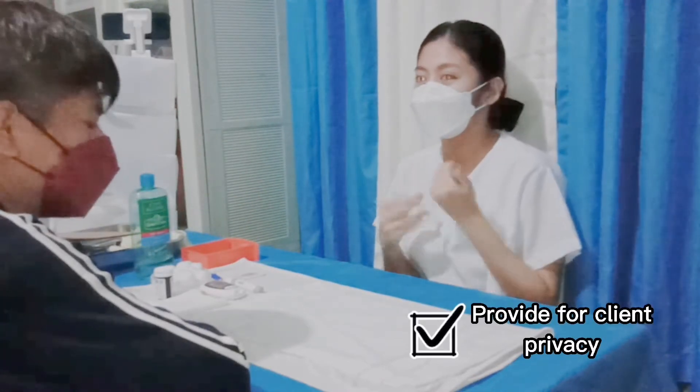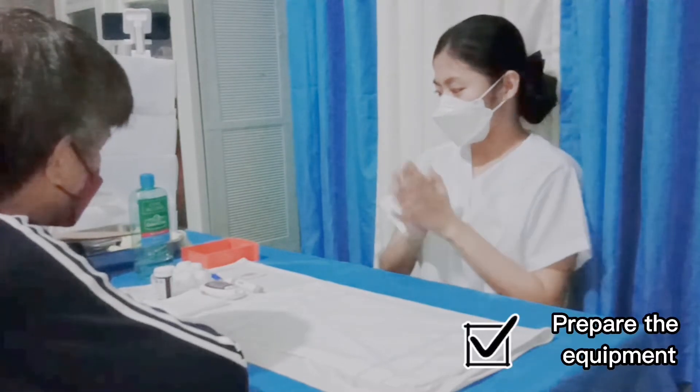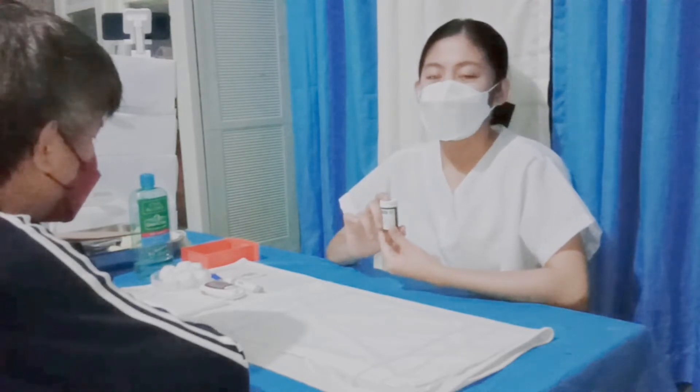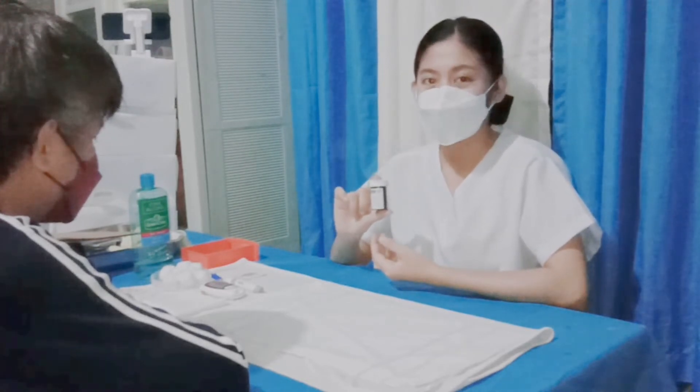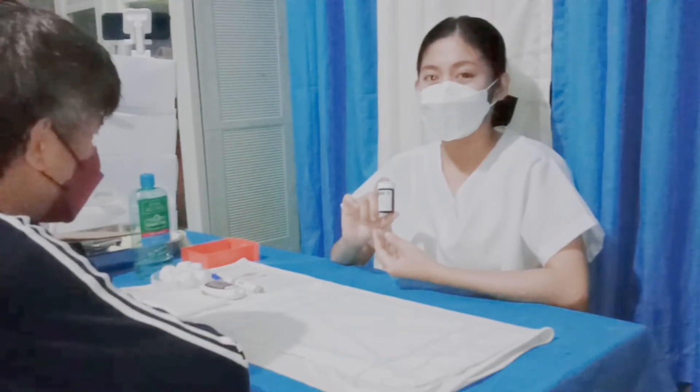Sir, I also closed all the curtains to provide you with privacy. So let me prepare the equipment first. In preparing the equipment, first I have to obtain a reagent strip and place it in a clean, dry paper towel because moisture may alter the results. Next is to calibrate the meter and run a control sample according to the manufacturer's instruction. And also, I am going to prepare the injector or the lancing device.